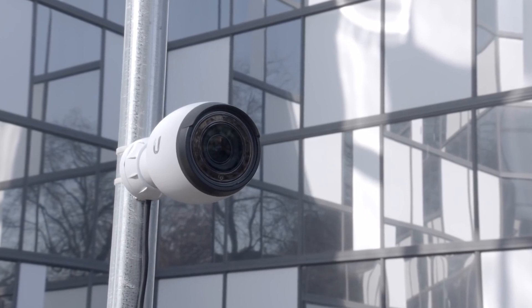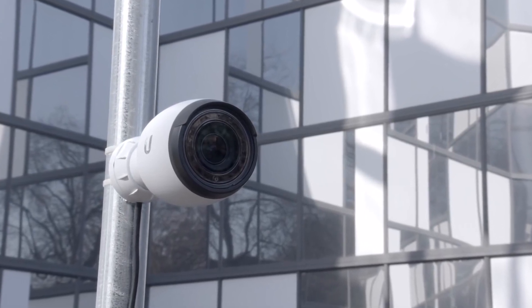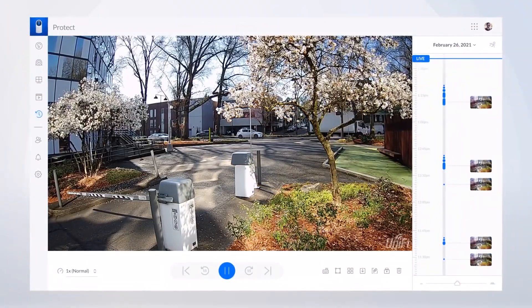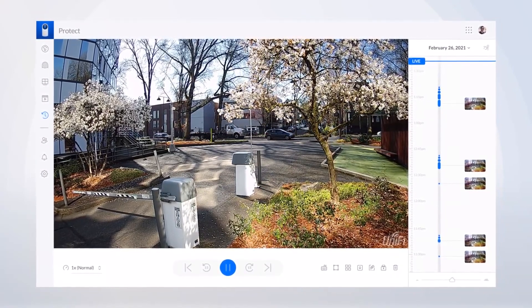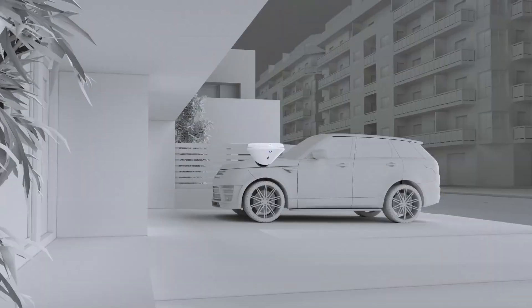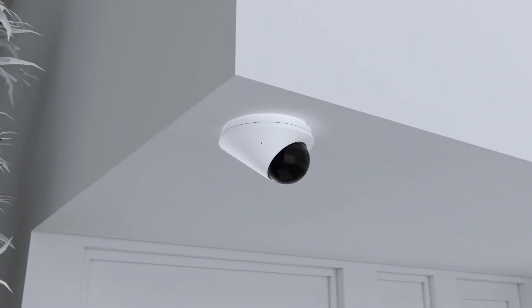While ceiling or pole mountable and with flexible 3-axis adjustment, these extremely robust cameras can effortlessly be added to any new or existing home or business security deployment. Up next, we have the G4 Dome camera.